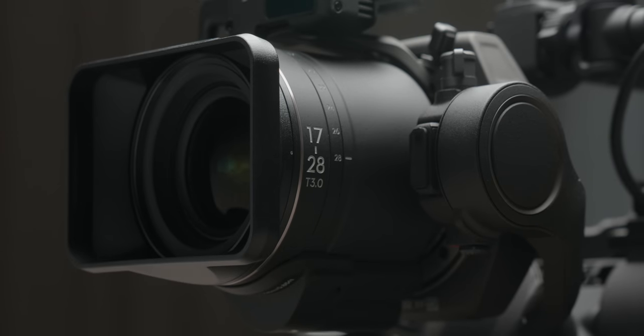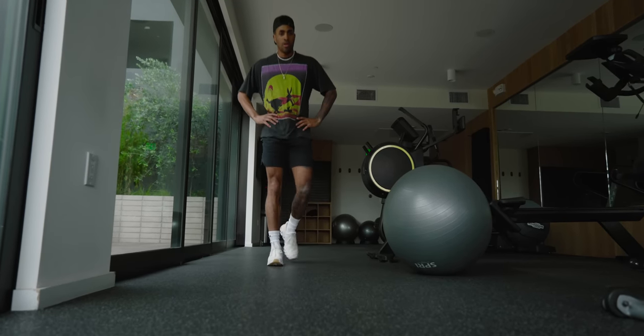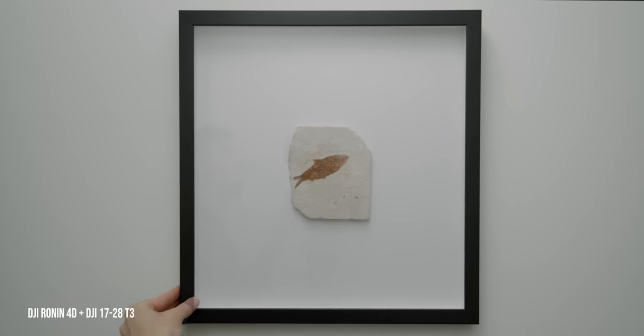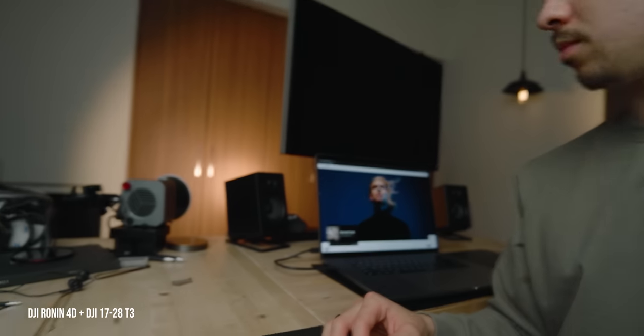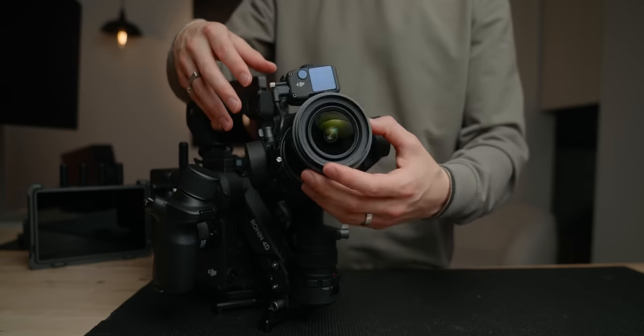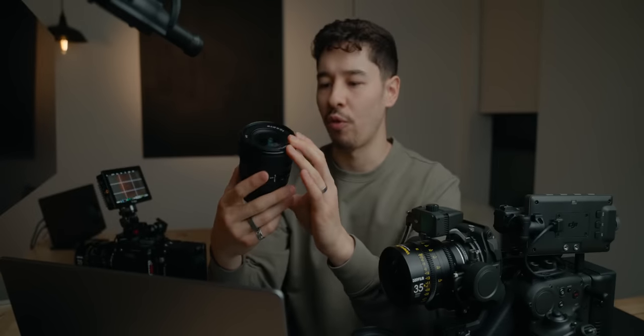The 17-28mm lens that DJI just came out with — it's like a dream combo. You have a T2.8 or F2.8 aperture, power zoom capability, and the focusing and zooming is all internal. It's damn near silent. It's par focal, meaning if you're at 17mm and zoom to 28mm, the focus stays exactly the same — you can get those really cool vertigo zooms. Shooting autofocus with the LiDAR system performs damn near perfect. I'd dare to say they're approaching the autofocusing and face-tracking capabilities of some of the Sony and Canon platforms. And since it's first-party, there's no calibration required — it just performs amazingly.